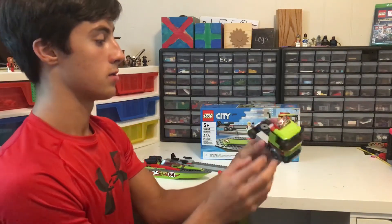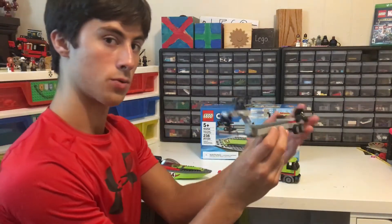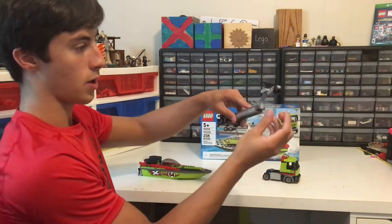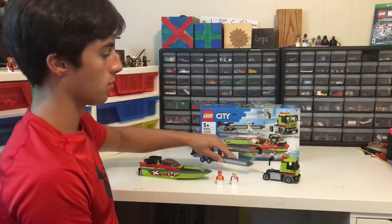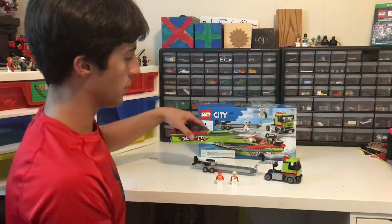For the truck, we got wheels — it's basically just a normal truck, that's all it is. The trailer looks really weird because you have one peg here and a hole in the truck, and you push it in and it just stays there.